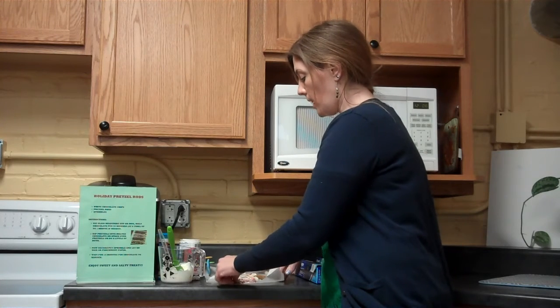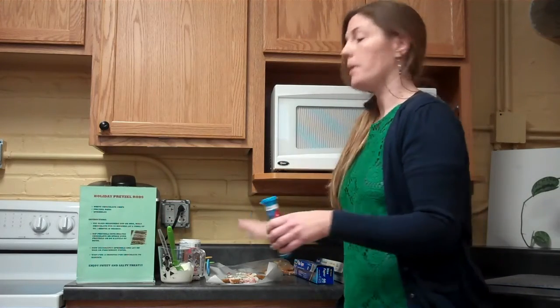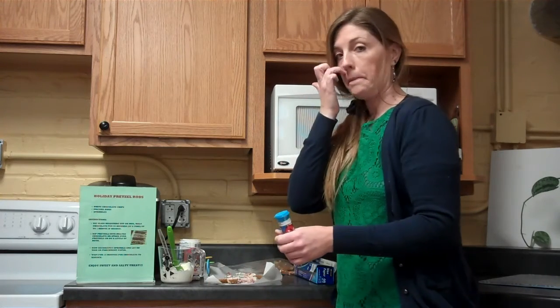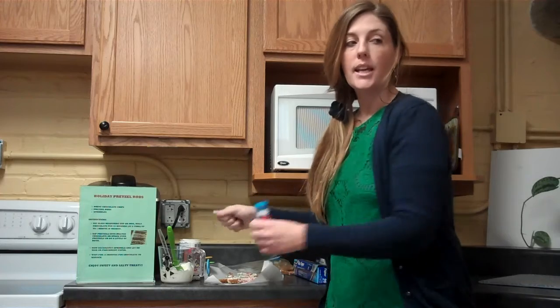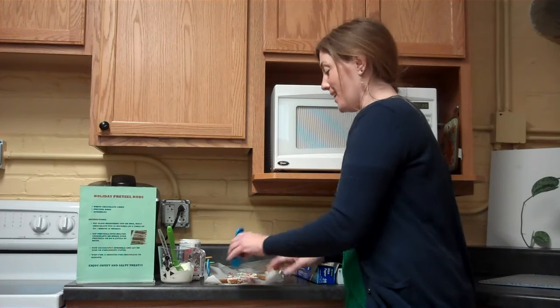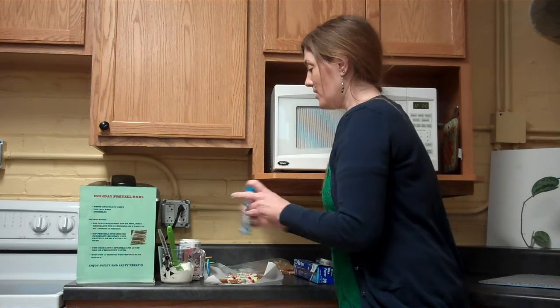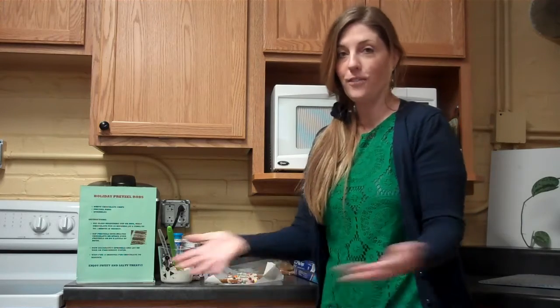Let them sit and they'll harden in about five to ten minutes, then you can go ahead and enjoy them. If you want to speed things up, put your parchment paper on a cookie sheet and place it in the fridge — that'll harden them a little quicker so you won't have to wait the full ten minutes. Now you've got a sweet and salty holiday treat — enjoy one or two and save some for later!